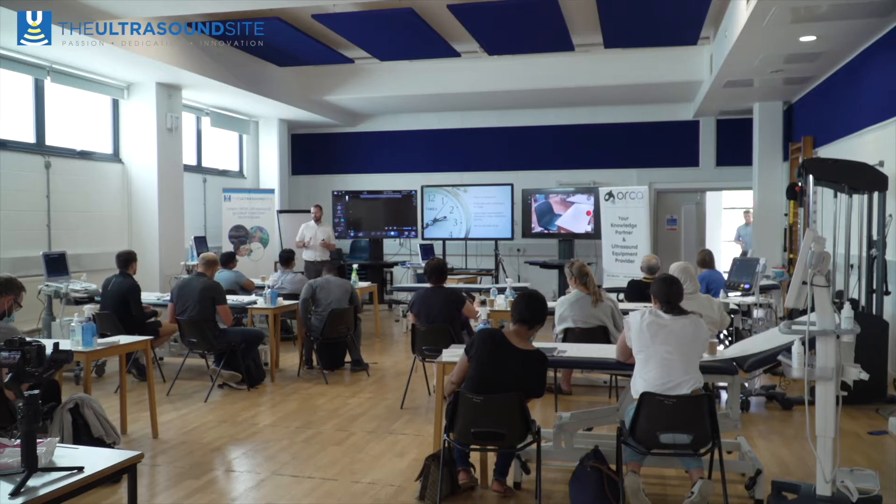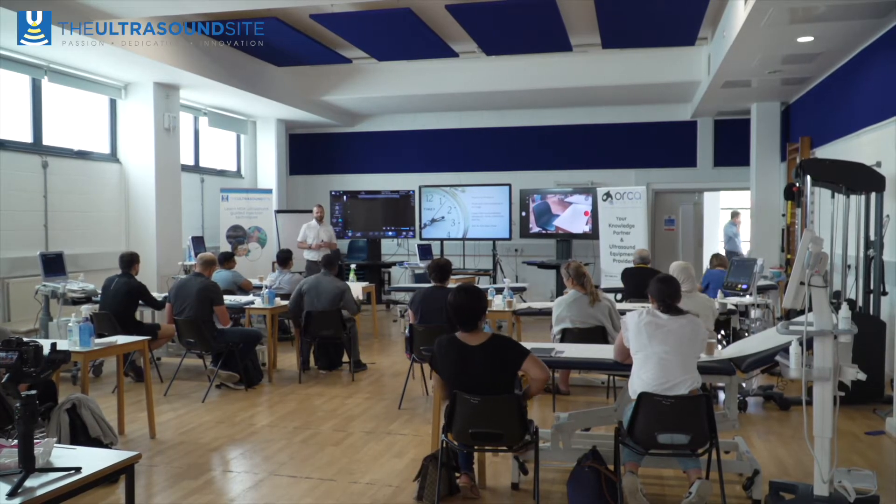Our introductory MSK ultrasound course is really an opportunity for people that are thinking about using ultrasound in their practice, or if they've had fairly limited access to ultrasound.